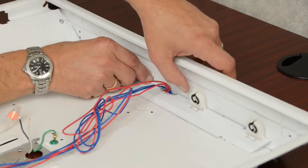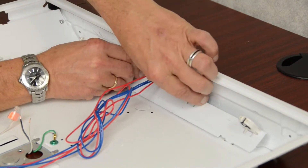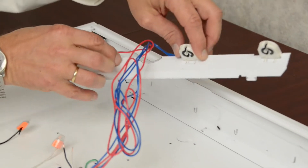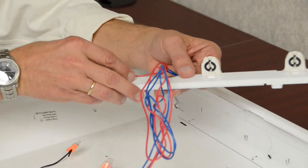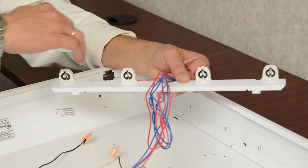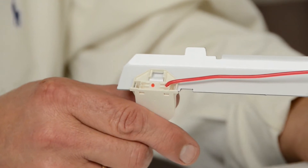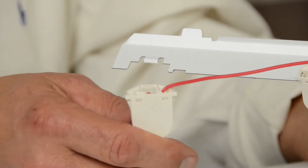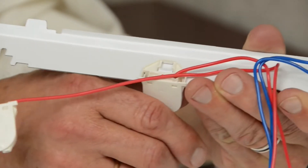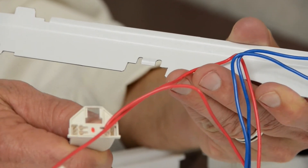The next step in this process will be to remove the socket bar so we can then replace the existing shunted tombstones with new non-shunted tombstones. Now that the socket bar has been removed, we're going to disconnect and remove the old shunted tombstones.